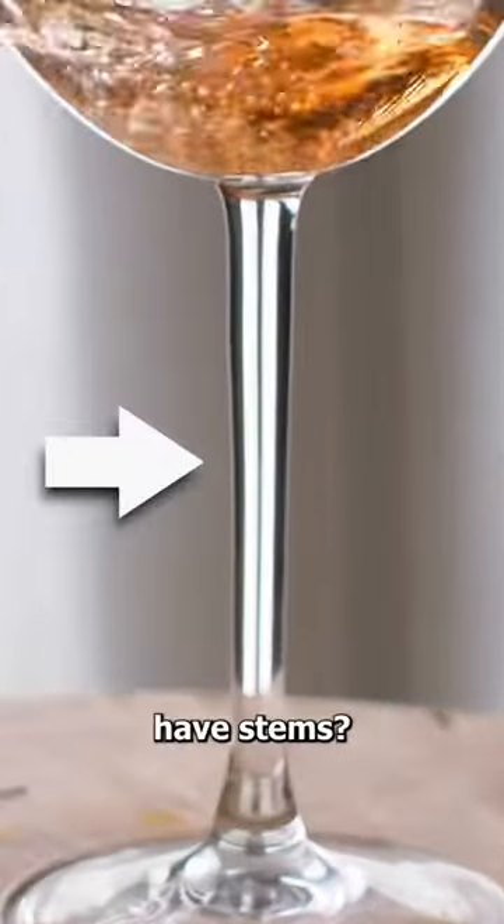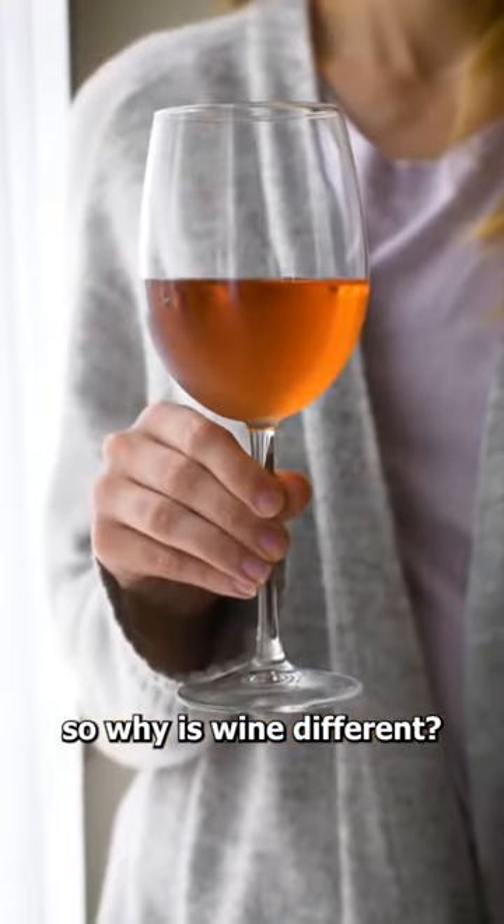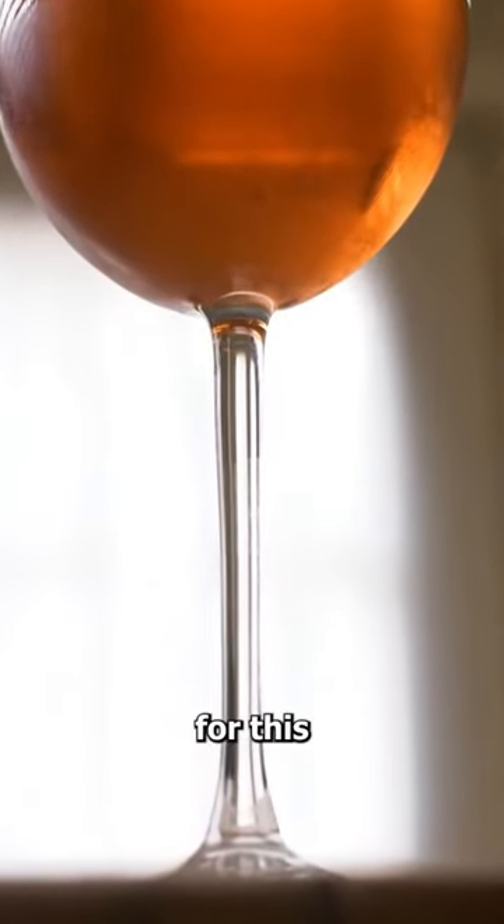Have you ever wondered why wine glasses have stems? I mean, other glasses don't have stems, so why is wine different? Well, it turns out there's a very specific reason for this.